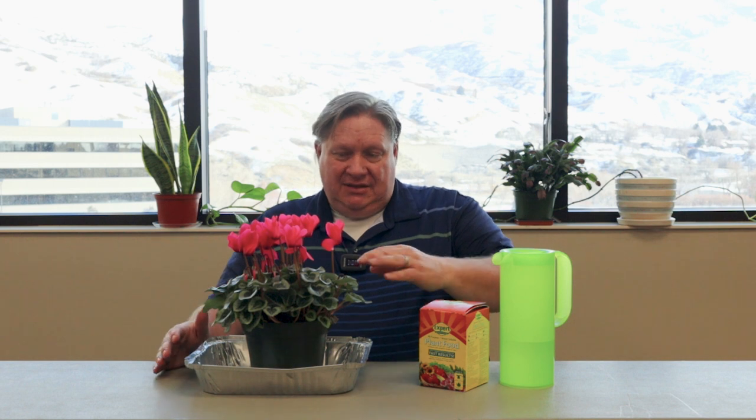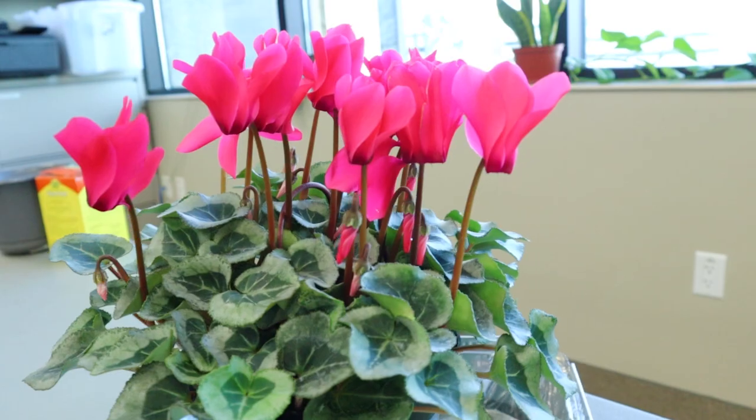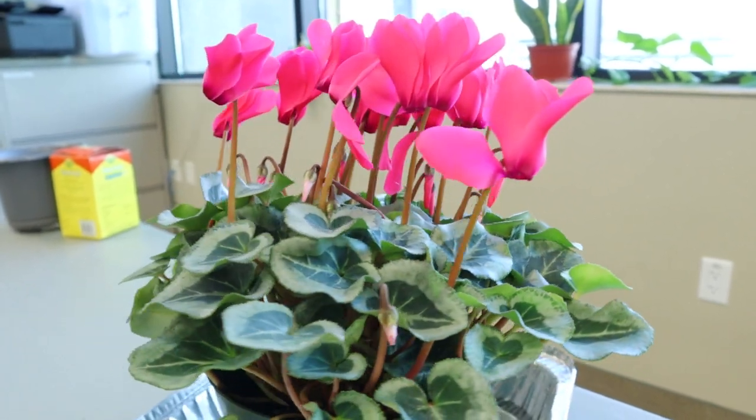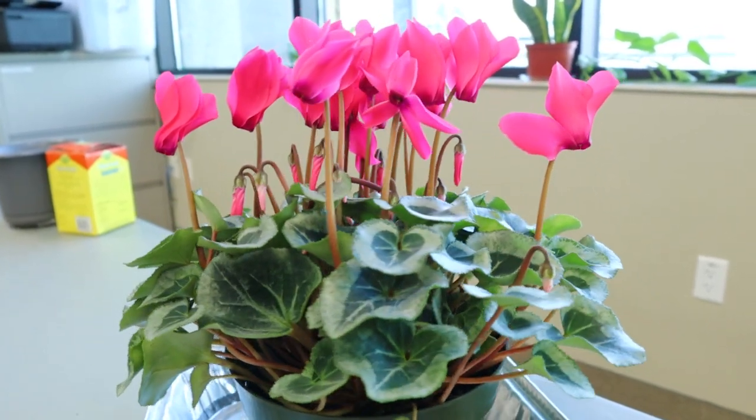The reason you dilute the fertilizer is that if it gets too much nitrogen, it will actually grow a lot of foliage and you won't get a lot of flowers. But cyclamens are fairly easy to take care of, they bloom for a long period of time, and they're one that I think people should consider as a houseplant during the winter or as gifts to others because they are so easy to take care of.